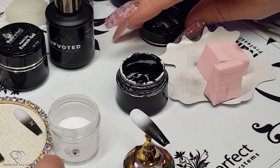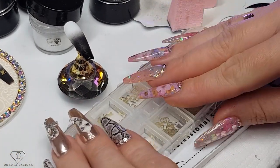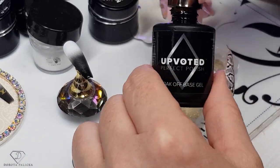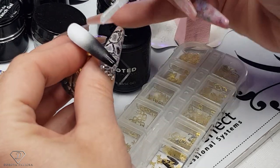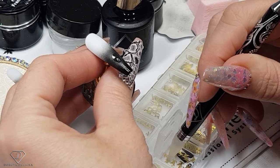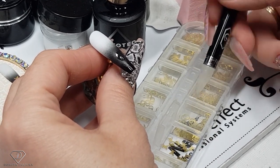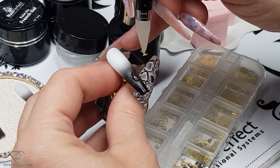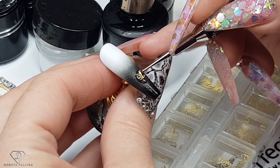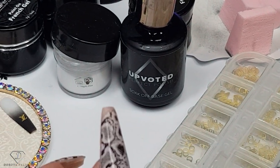Now the next step on these nails is to apply the designer logo. On the page on the website dorotapalicka.com you can find those designer logo sets, and I think they are awesome especially now that they are pretty fashionable. I quite like to use the base to stick them in. So I'm just going to pick up a tiny bit of the base and place it in there, then grab one design, pick it up on the right side, find a nice place for it, make sure it's put straight, and then give it a cure. Do exactly the same on this one.